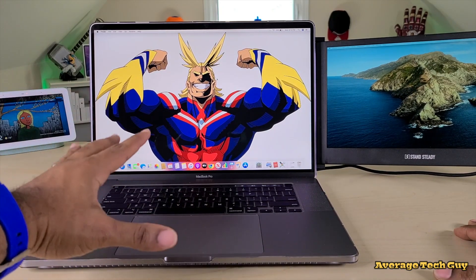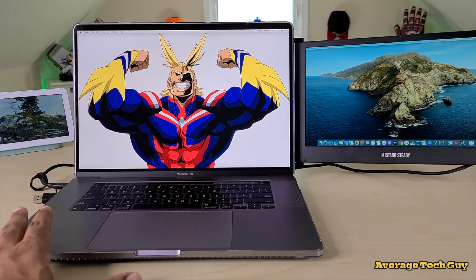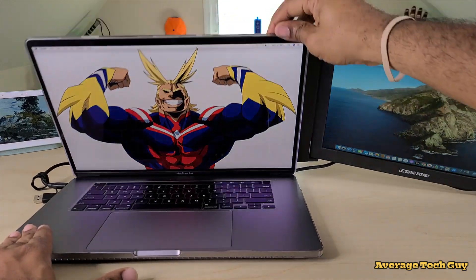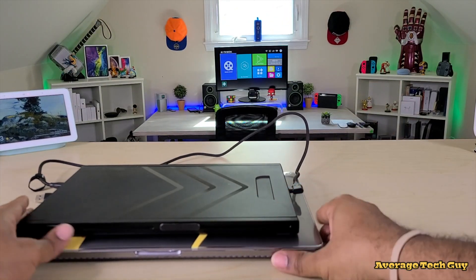That's a great alternative for working at home. Once it's locked into place it's very stable and stationary — no wobble, no hinge issues. It's a nice smooth hinge. When you're finished, just drop it back down, slide it back in, and you're good to go.